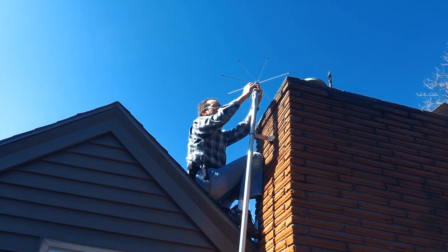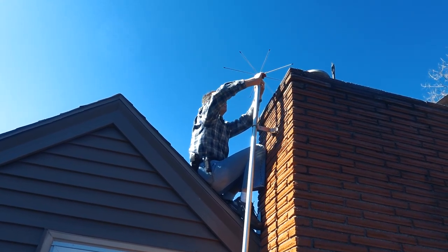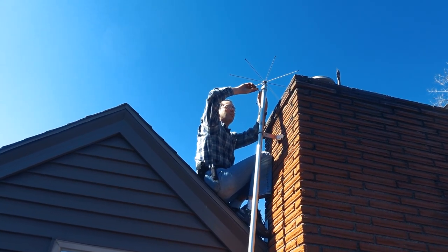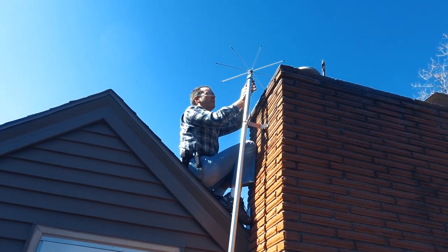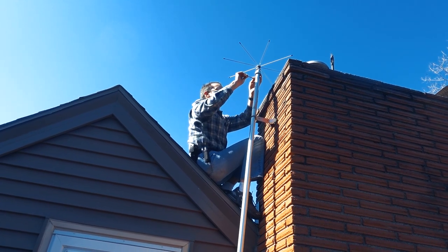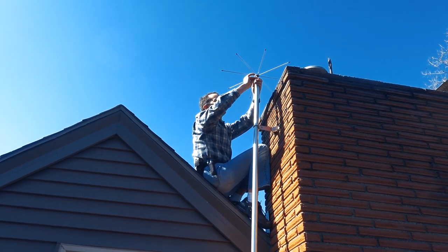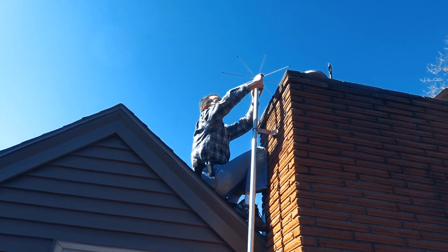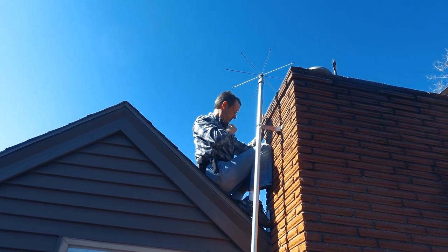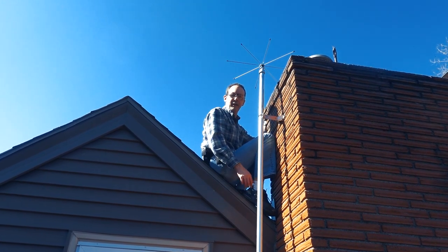Hello guys, welcome to today's Captain's Blog. I am installing a badass scanner antenna on the roof. A very good friend, Daniel, sent me this years ago. I used to have it on the roof of the lab in my old apartment. It was one of the few antennas I was able to save, and now it'll have a new life here at my house. So this is the process — I'll take you through it.